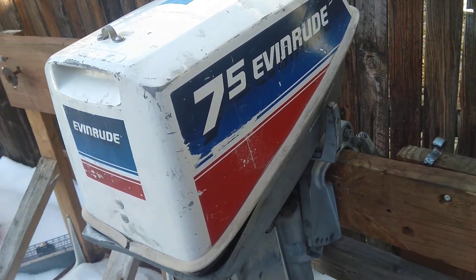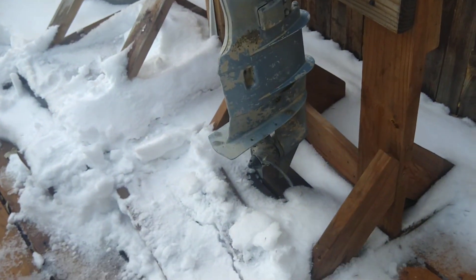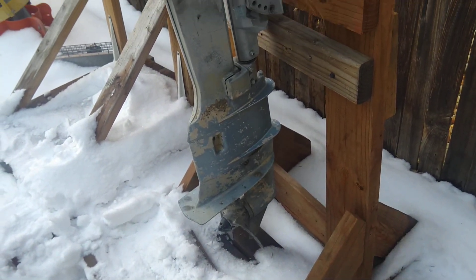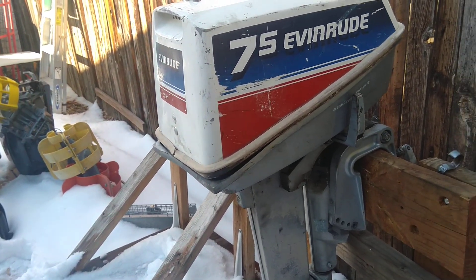I'm going to give you a sneak peek at what I'm going to be working on in 2024. An old Evinrude 7.5 — it's one of the motors that was given to me.